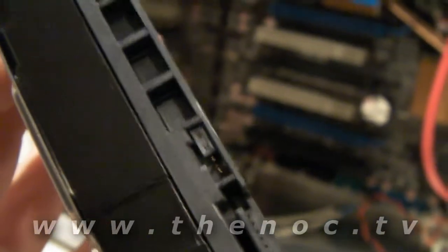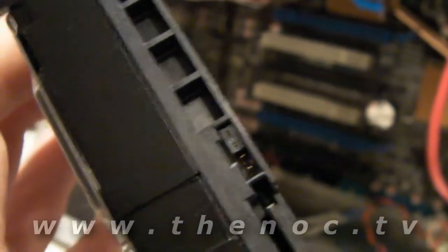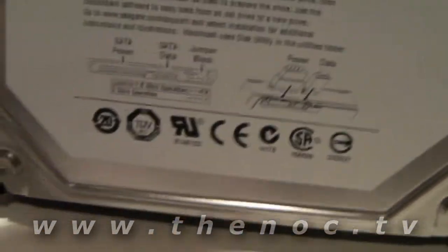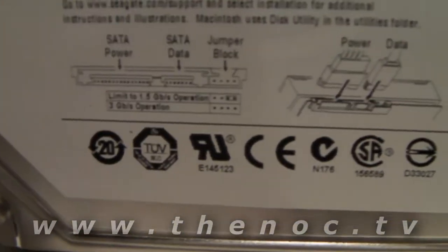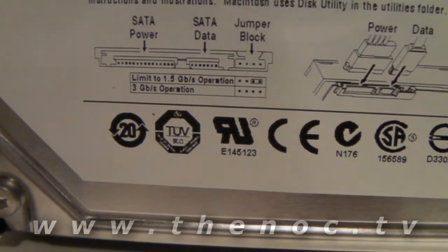The clamshell case opens up. What I want to show you - and this one does have it - that right there is what I was trying to show you. That there is a jumper, a little gray, lighter gray block. It basically tells the drive that if this jumper is in place, it runs at 1.5 gigabits. That's not as fast as it can go, because it can go at 3 gigabits. So removing that jumper will actually make this drive faster.